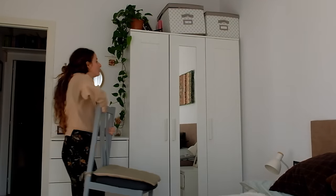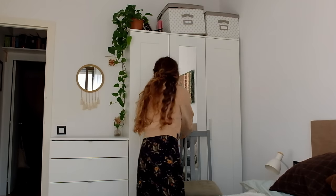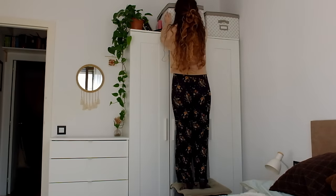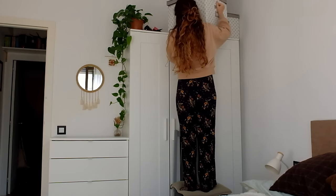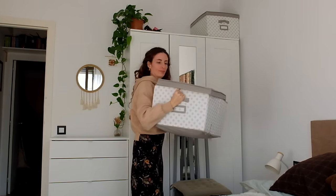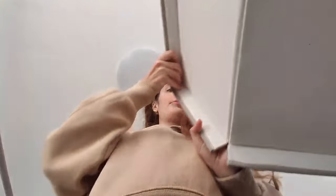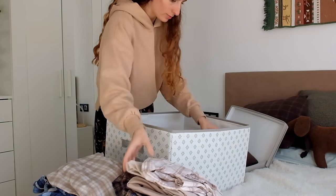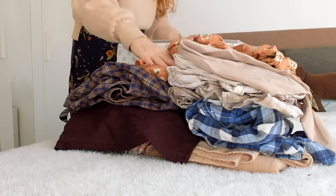Welcome to my channel! My name is Estelle and I'm excited to share with you my latest DIY project, transforming thrifted shirts into a beautiful rag quilt. For this video I wanted to make something that felt like spending the weekend at your grandma's house — something old, quirky and imperfect, but heartwarming.